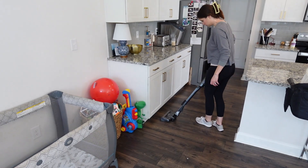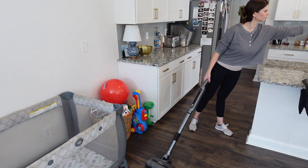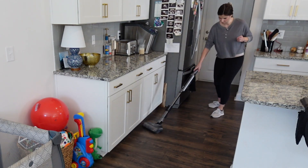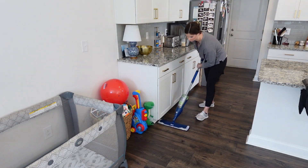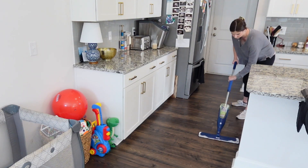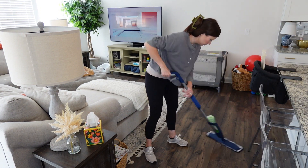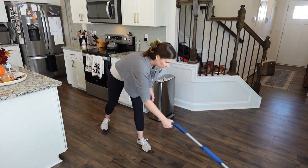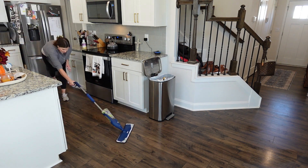We have officially reached that stage of toddlerhood where your kid will pretend like they like something, eat it a few times so you buy more of it, and then they will refuse to eat it. Like with that pop tart I just had to scrape off the floor — Drew ate pop tarts two days in a row, would eat the whole half I gave him, and now he doesn't like pop tarts and just throws them on the floor. When he's done eating he just throws his food on the floor, so I am constantly cleaning up that area under the island.